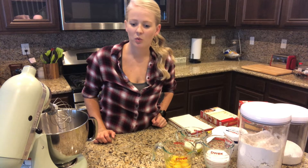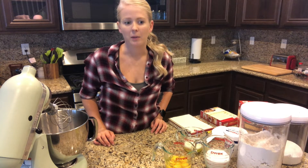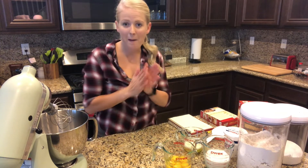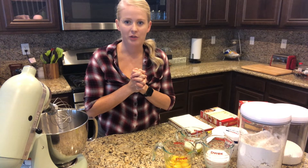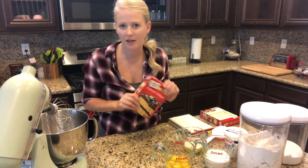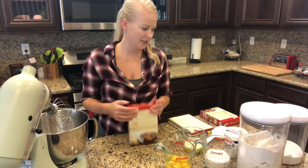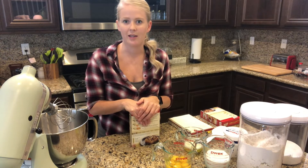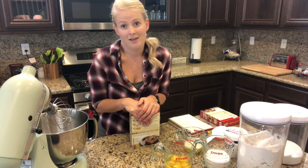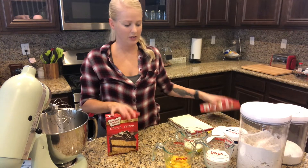Hey guys, welcome back to my channel. We are going back to a sweet dish this week. My boyfriend Greg is turning 32 this Sunday, so I am going to make him a birthday cake. I've always wanted to try those recipes where you turn a box cake into a bakery cake, or improve upon the box cake as much as possible. I googled it earlier today and there's so many different things you can do, so we're just gonna try all of them in one and see how it turns out.